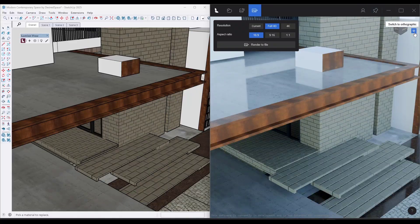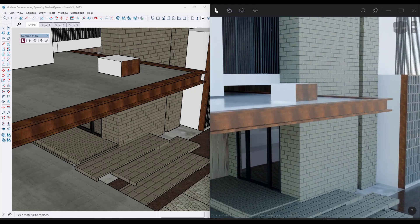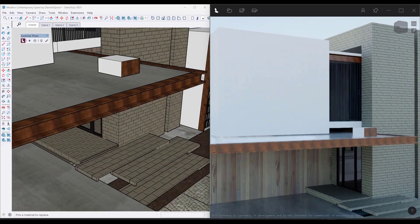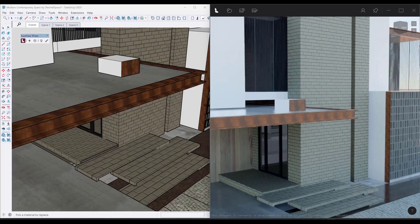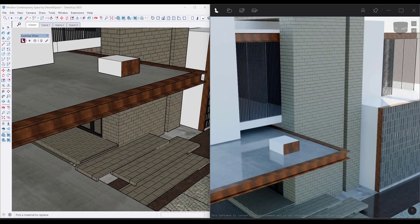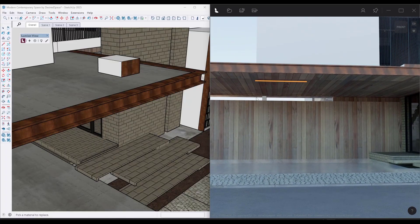I don't know that you can currently take your LumionView file and send it over to Lumion, so you can't currently use this to set that up. But I'd be willing to bet that's probably the end goal — that you can set up your materials in SketchUp and bring them directly into Lumion. I can't really verify that, but that's my assumption. In addition to PBR materials, you've also got the ability to do artificial lights.